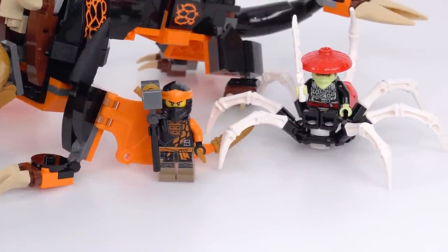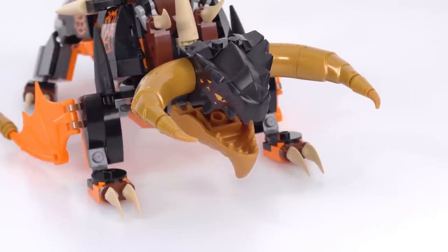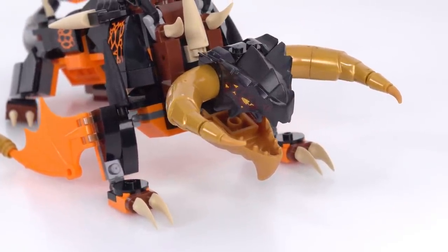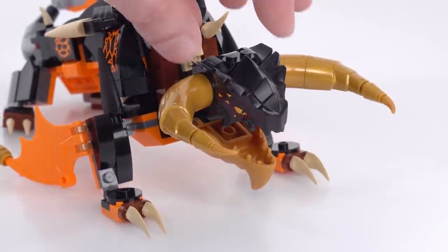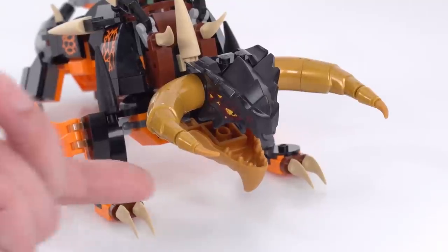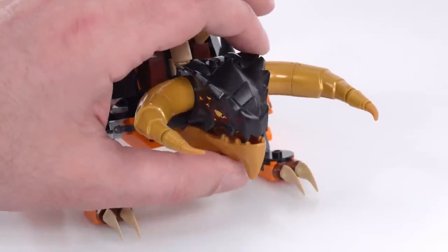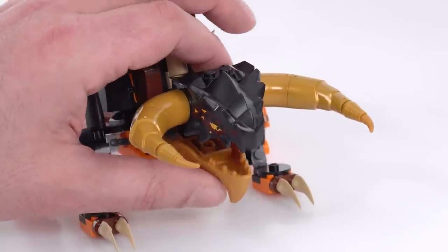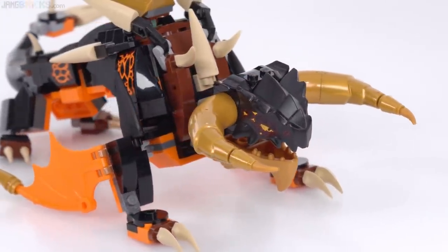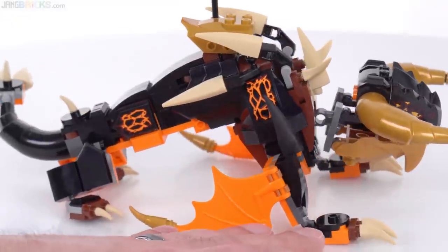There are two minifigures here, a side build, and we'll look at those later. First though, the dragon itself. When I saw this I immediately felt it had captured the ugly-cute aesthetic really well with that large stubby head. Now this is a very specialized piece but it does have a bunch of stuff added on to it, and you've got a different style of dragon head on the underside used for the mouth so the jaw can open and close. But as I started to see this in person fully built up it took on a different feeling entirely — look at how long it gets.